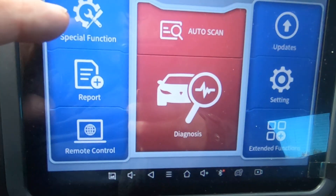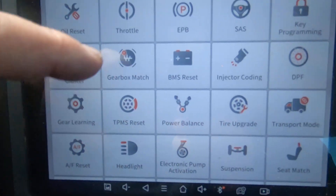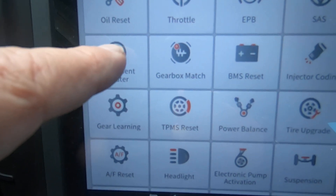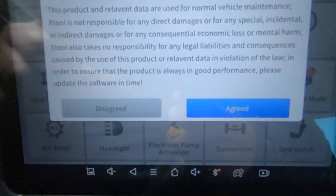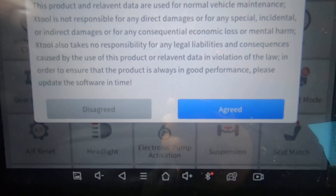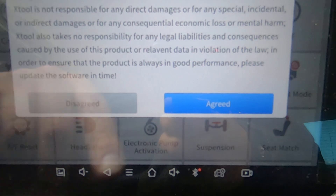First thing we want to do: special functions. I've got the car hooked up, I do have the key on, dash is all lit up. We'll go to special functions, we'll go here to instrument cluster. And then there's a disclaimer here that talks about legalities.